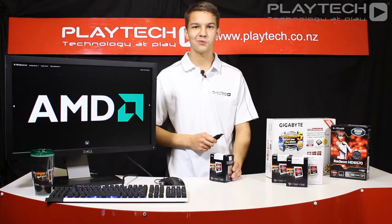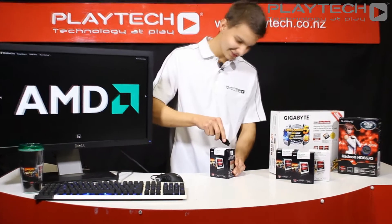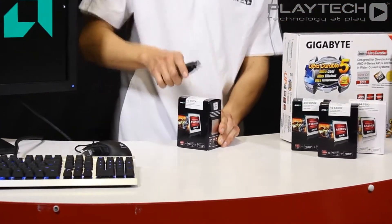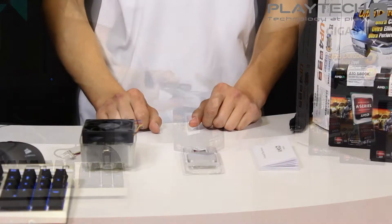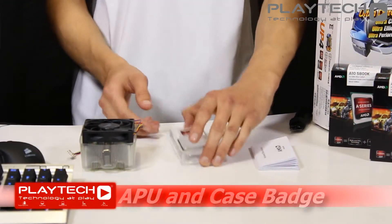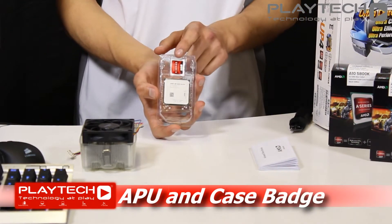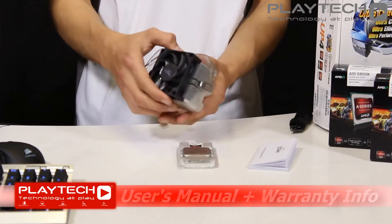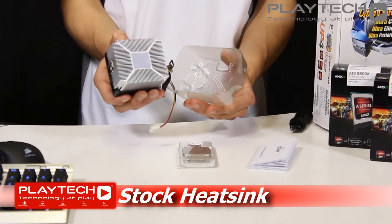We're going to show you what to expect when you first get your APU. Breaking the seal with our improvised unboxing knife — this is a very easy job. Inside the box you get the APU itself with the case badge, the user manual and the warranty guide, as well as a stock heatsink with pre-applied thermal paste.